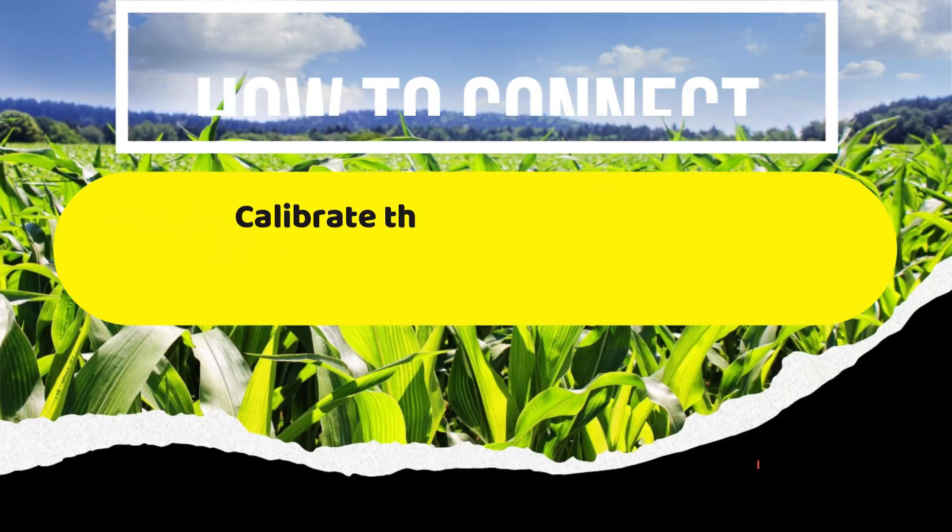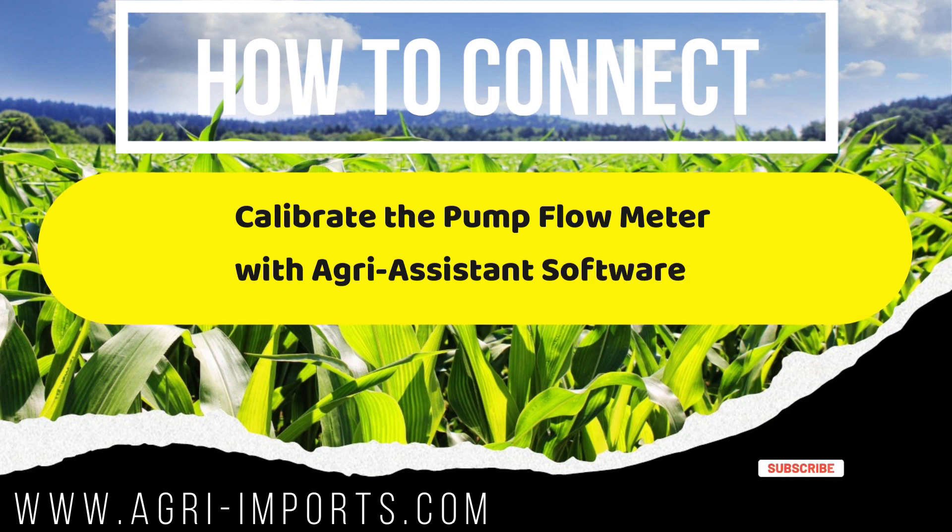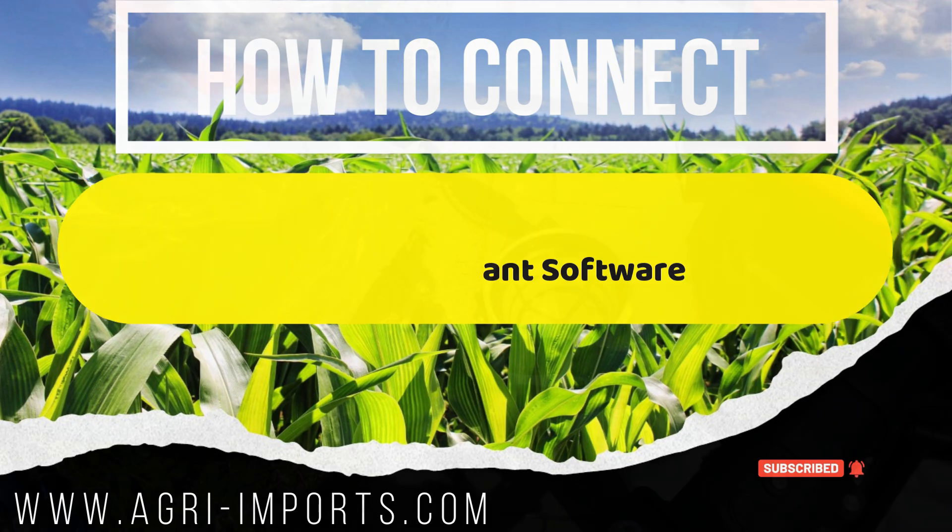Good day everyone and welcome to this how-to video. Today I will show you how to use the Agri-Assistance software to calibrate the flow meter connected to the pump, using the H12 Skydredge remote controller and the K++ version 2 flight controller.